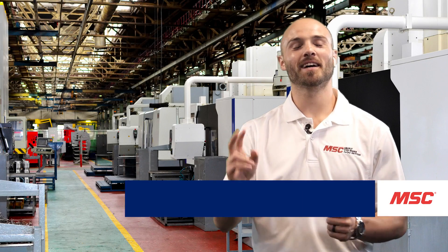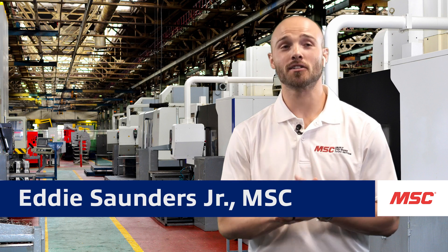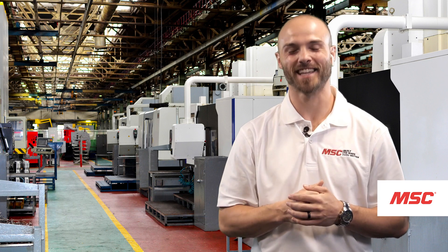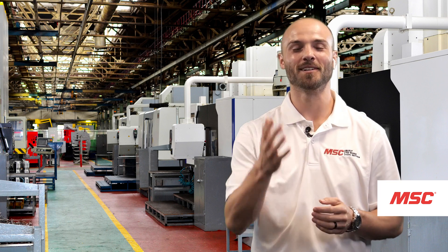What's up everybody? This is Eddie with MSC and welcome to MSC's Tooling Up, featuring KennaMetal. Today we're going to talk about one of KennaMetal's toughest tools, the Mill 4-12 KT. And here to tell us everything we need to know about this tool, we have our good friend from the KennaMetal team, Tony.